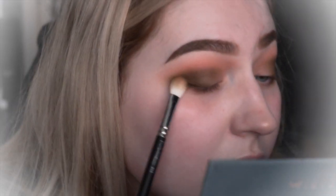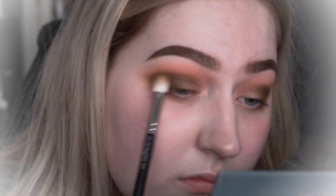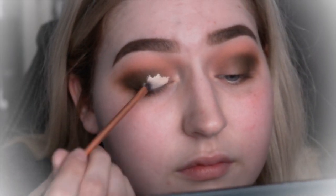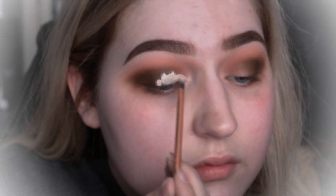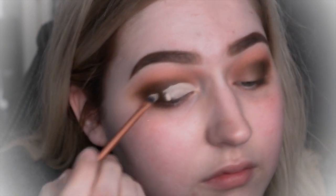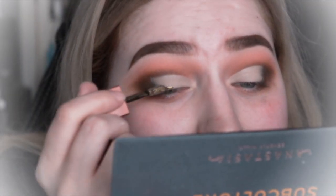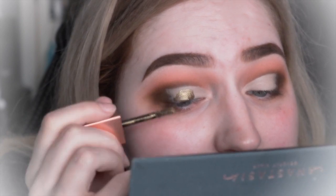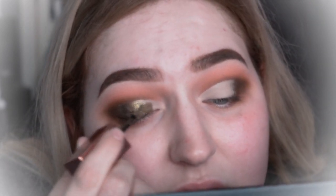Now I'm just taking that slightly darker brown shade and popping that right on the outer V and slightly in the crease. Now I'm going to be using some concealer to cut my crease, and once I've done that I'm going to be using the Stila liquid eyeshadows in Leduce — I think that's how you say it, I'll leave it down below if you're interested — and I'm just putting that shade all over where I have cut my crease.